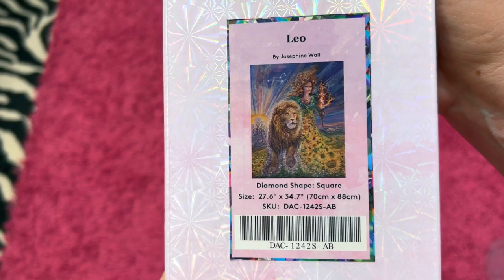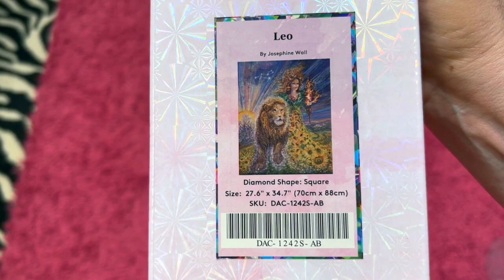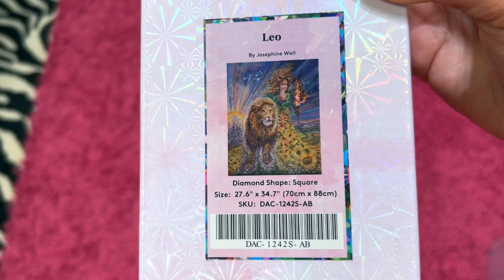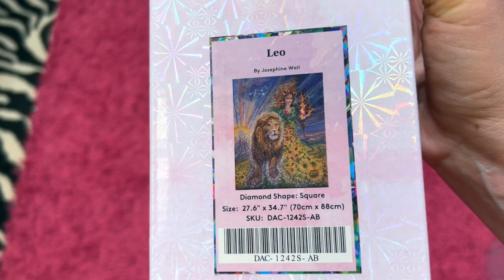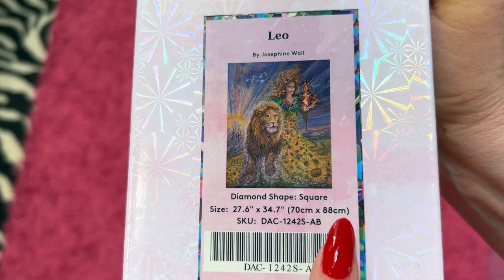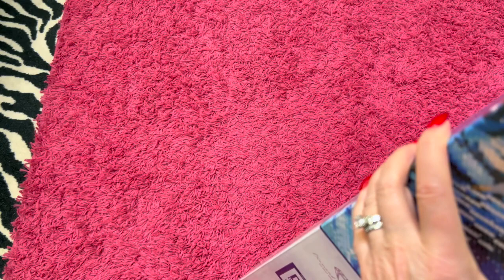This is Leo. I've had this one for a while but haven't unboxed it — I saw it sitting over there and thought I really ought to do an unboxing. This is Leo by Josephine Wall. It is a discontinued kit but it's so pretty. It's a 70 centimeter by 88 centimeter square.